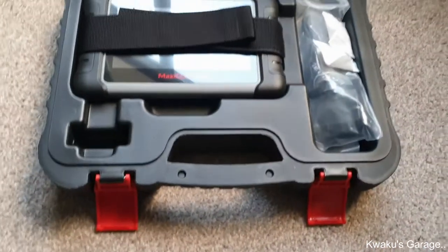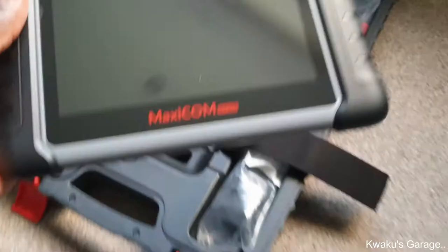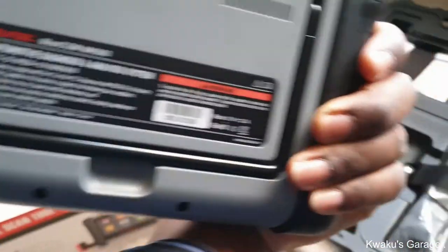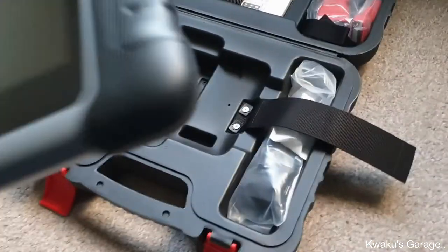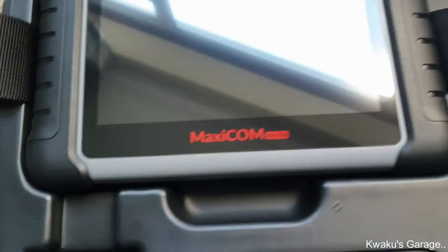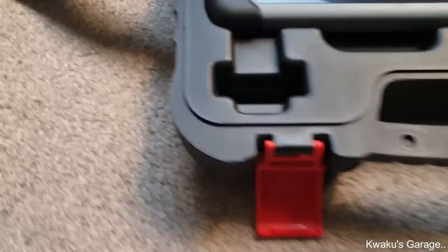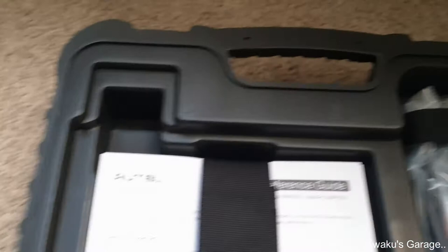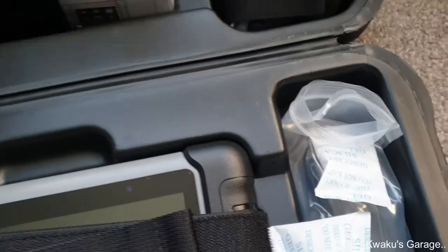I'll be able to understand those lights and see how best I can fix them. Man, I'm chuffed! It's quite heavy — it's got some weight to it, so you know you're not getting some cheap scanner. The Maxicom MK 808 is the business. As I said, it's entry-level, but there are more advanced ones that cost a lot more.